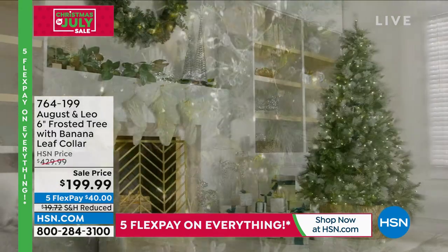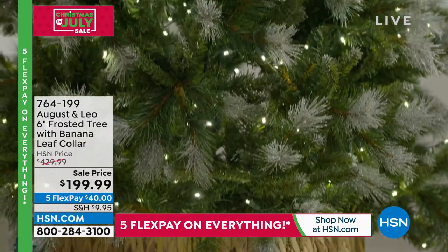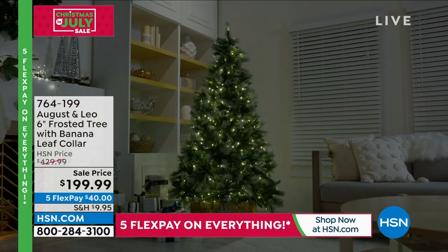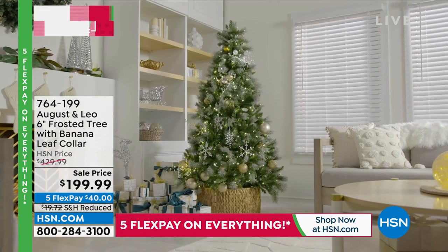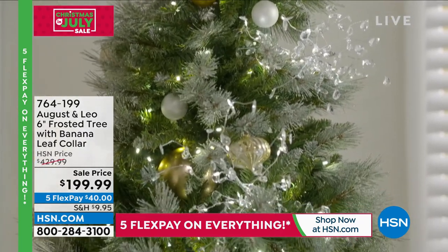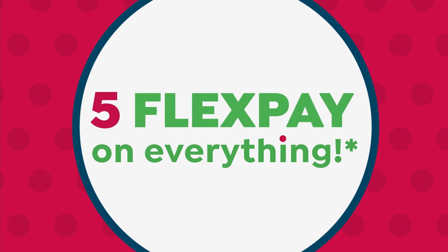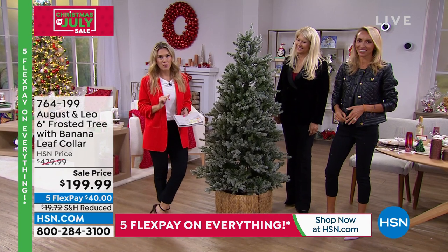Bring the holidays into your home with this brand new six-foot dusted frosted snowy Christmas tree that is already pre-lit and features a banana leaf collar at the base. Normally $429.99, today we've brought the price down more than 50% — that's an incredible deal — with five flex pay.